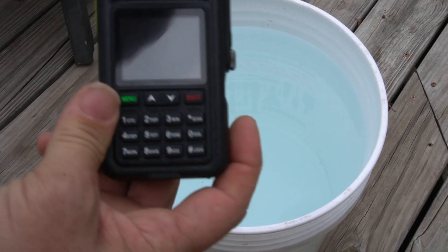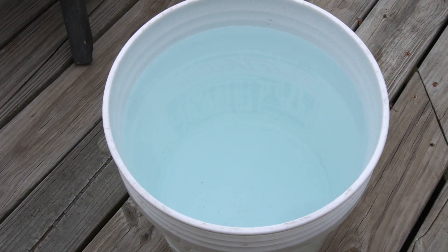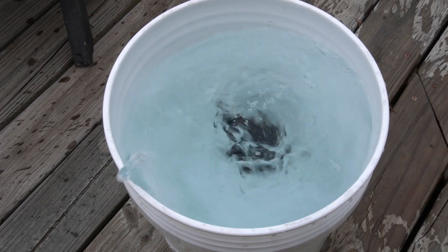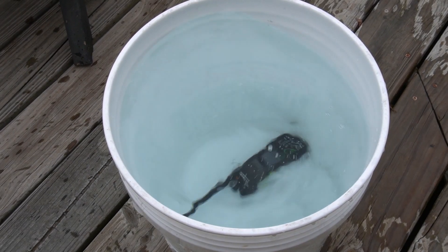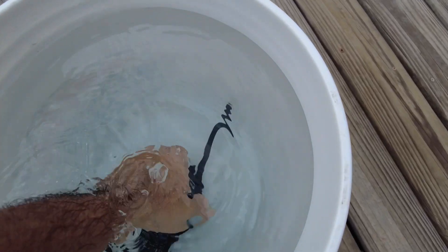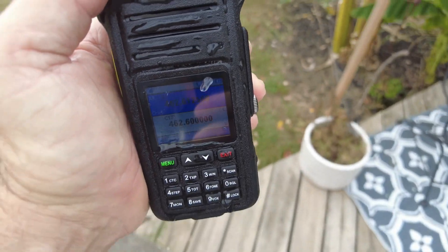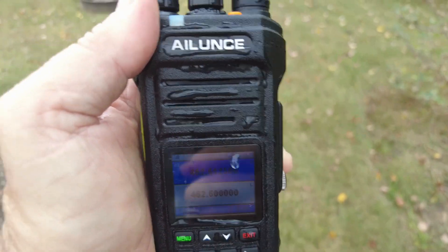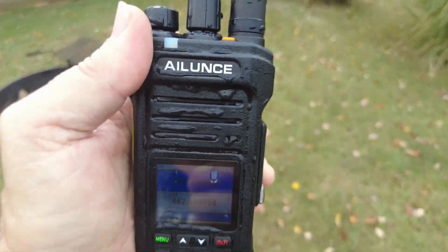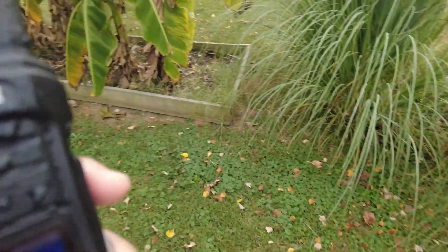Now, much like you've seen us do in the past on this channel, we're going to go ahead and fire up the radio. Then let's let it sit at the bottom of that bucket for about 10 minutes and we'll see how it works when it comes out. All right, now that that radio has been submerged for 10 minutes, let's pull it out. Screen looks good. We'll go ahead and walk out into the grass here, away from the receiving transmitter — using the FT-5 to receive this one.